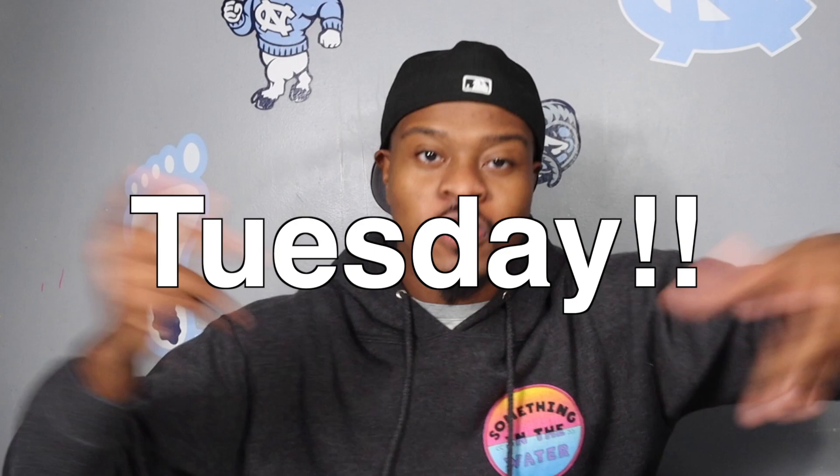What's good everybody, it's your boy Xavier Kicks coming back with another Two Minute Tuesday. Even though the last one wasn't two minutes, this one may not be either. Today is going to be your essential items to customizing shoes for beginners.